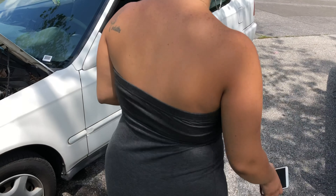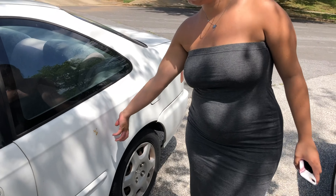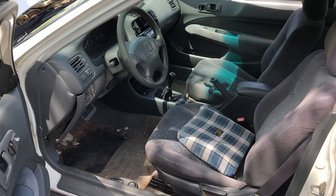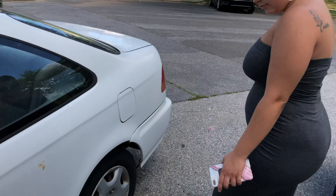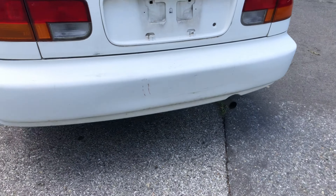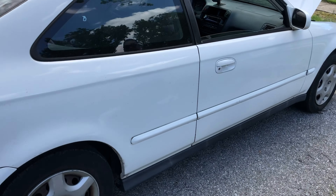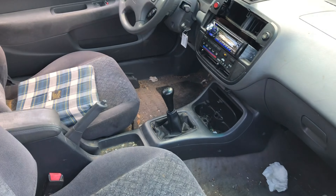So it does have a little bit of rust, like they said, here on the door and some in the back there. Gotta work on that. Also the interior is a little bit dirty, it has to be cleaned out. We do need a new bumper, and it also has some scratches as you guys can see. And that's about it — so stay tuned to see what we're gonna do to my baby.